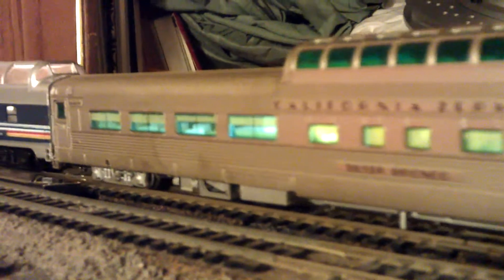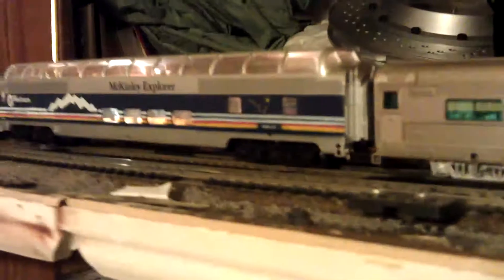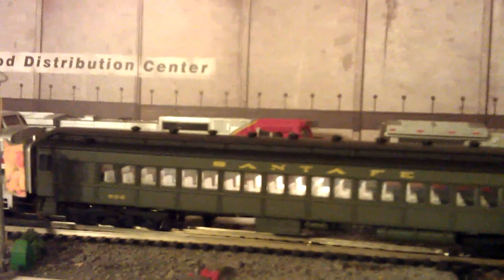These things are old, so might as well make them look kind of old. And then I also got this Bachmann McKinley Explorer. Watching YouTube videos, I have seen it on the Excursion Kit for $375. I haven't seen that one run yet on the Excursion Kit, but it's just there — Santa Fe, you know.